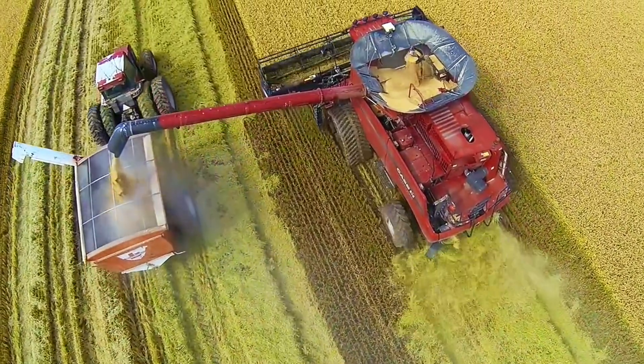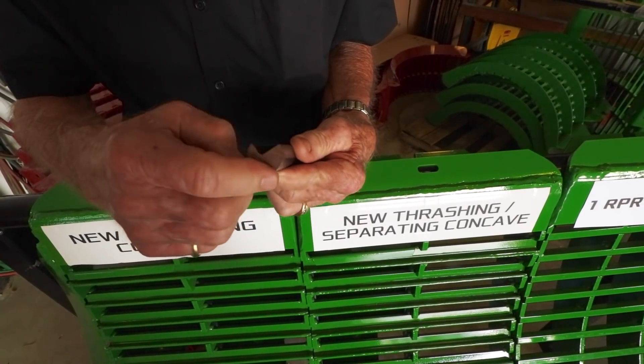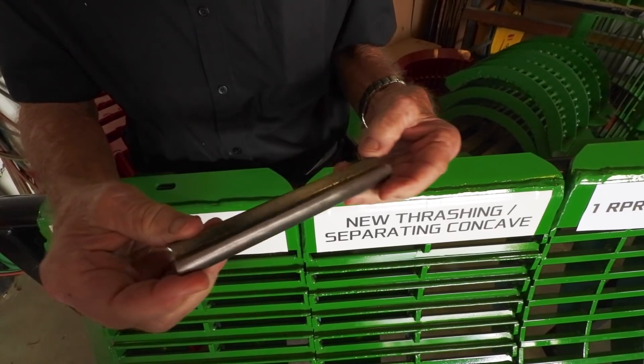Therein lies the issue of rotor loss. When the crop is not properly threshed, it gets entangled within the straw and spit out the back of the harvester, lost. So what does Don's concave system do to prevent rotor loss, and therefore increase yield potential and cutting speed? It's easiest explained by the RPR acronym which the system is named. The first R stands for restricted flow. Each bar of each threshing concave has a 90 degree notch that forces better threshing by restricting flow of the crop.